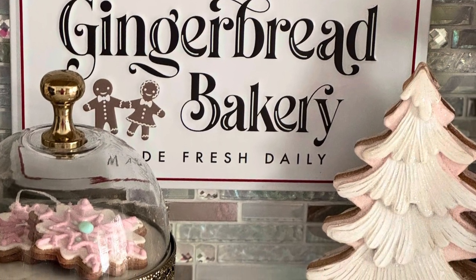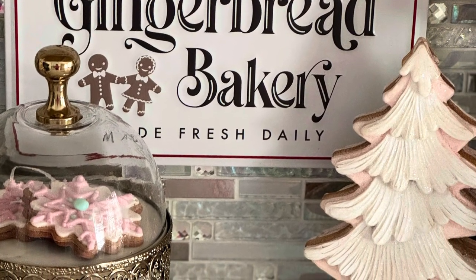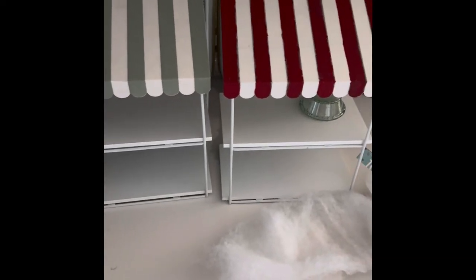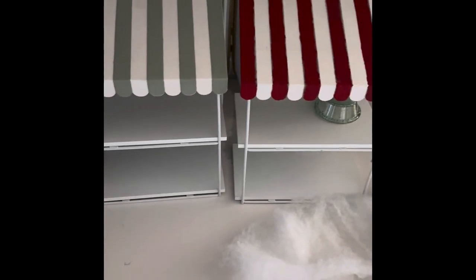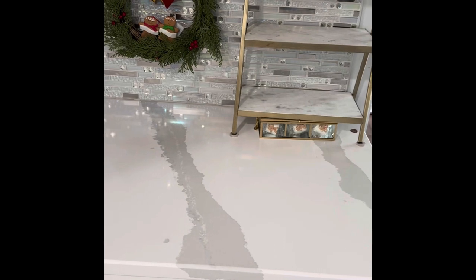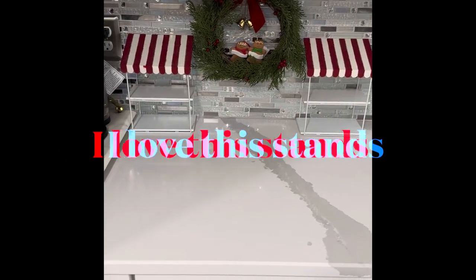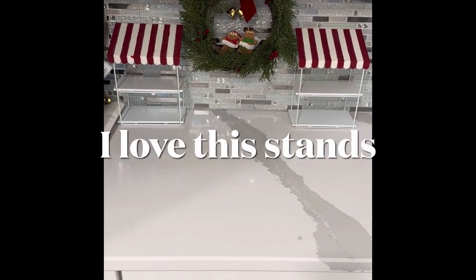Welcome, thank you for joining me. I'm going to share how I transformed my coffee station for the holidays. I had this little two-tier stand from the Target Dollar Spot and I decided to paint it red and add it to my coffee station, where I make my tea, coffee, and hot chocolate in the morning. I normally have another stand there, but I'm going to remove it and add the peppermint stand to see how it looks.